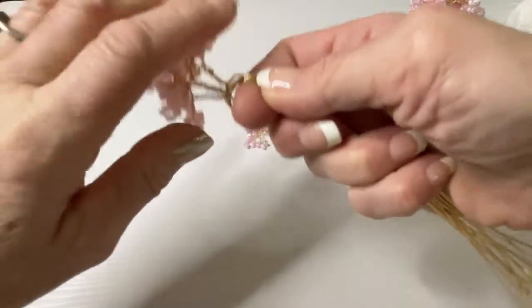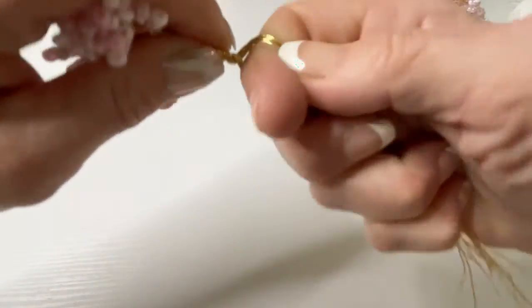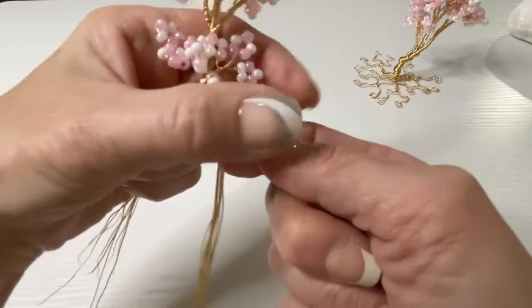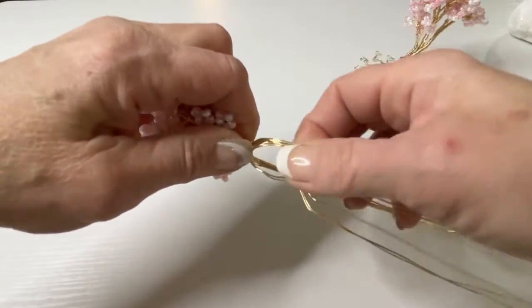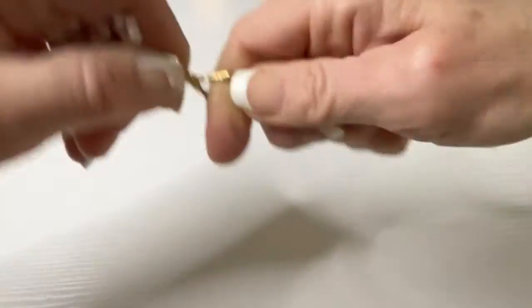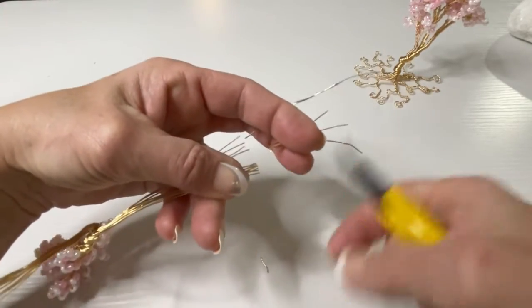Grab them right at the bottom and gently twist up — one, two, three, four. Now we're going to add the last branch right on this side. Hold it and twist right at the base — that's going to make a nice little extra branch. Three and four.